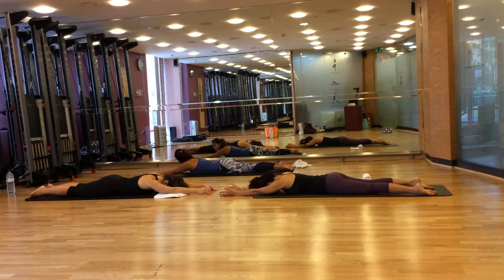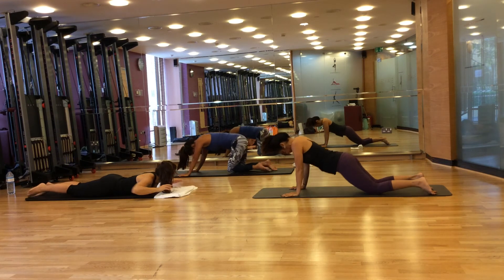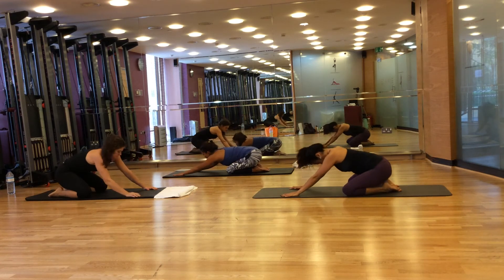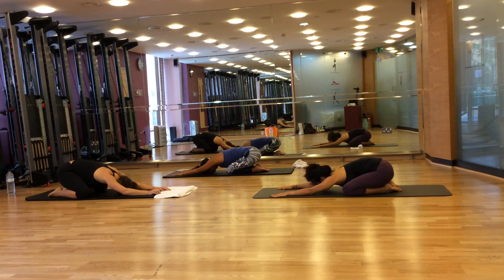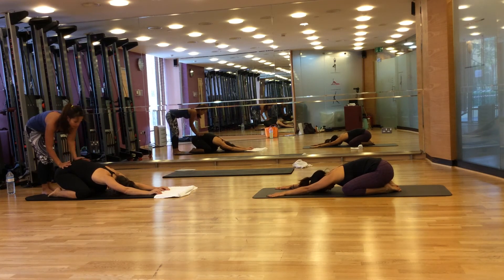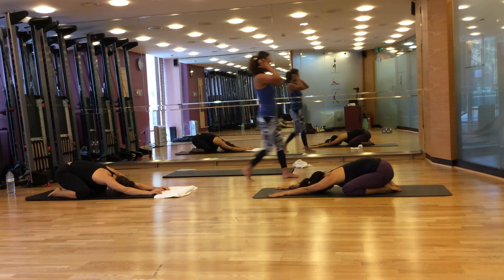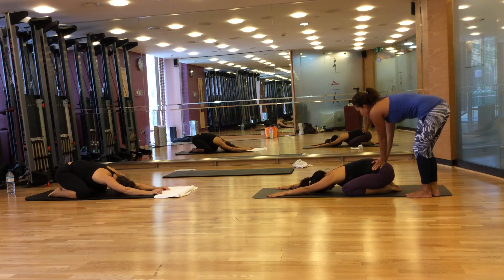Now we go to the rest position. Come and rest into your heels, toes together, knees apart, arms in front of you, and head resting on the floor. Let me just help you with your stretch — I'm going to place my heels behind your pelvis to help you with the stretch.